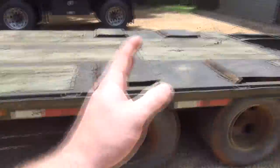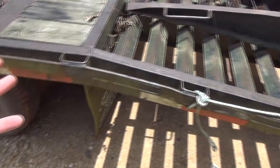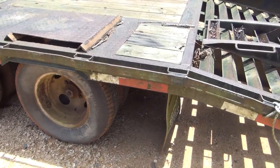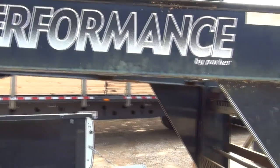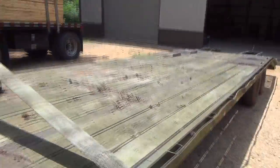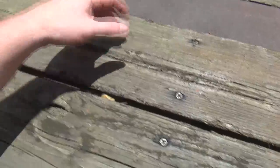This trailer is a 24-foot flat deck from the back of the neck to here, and then a five-foot dovetail, so that makes it 29 feet — though I'm not sure if it's considered a 29 or a 30, kind of a weird size. It is a Performance Trailer by Parker. The flooring and stuff is not that bad, actually decent. This trailer is I think a 2007 model, so it's not too bad.